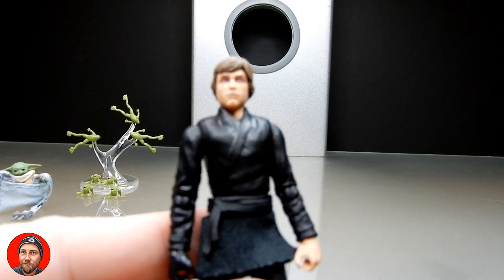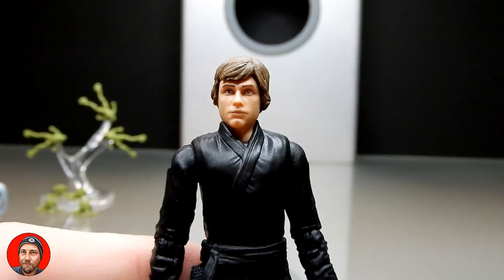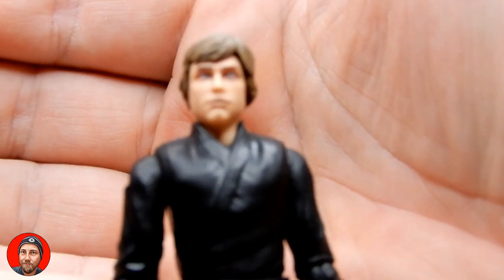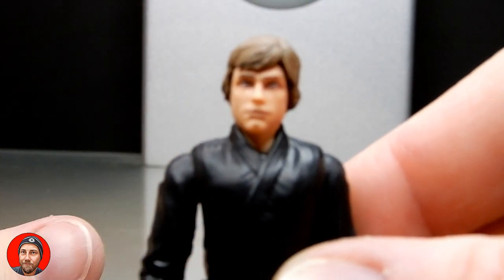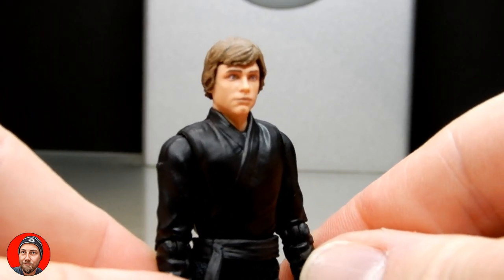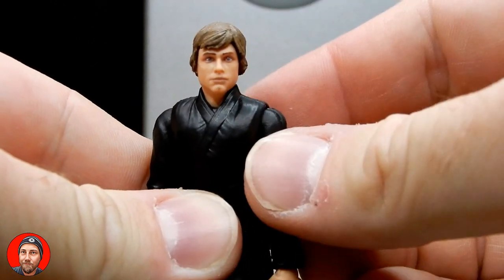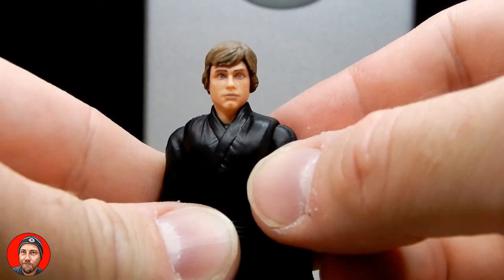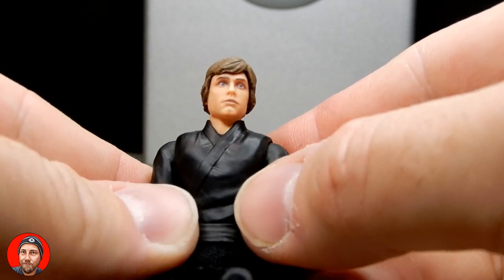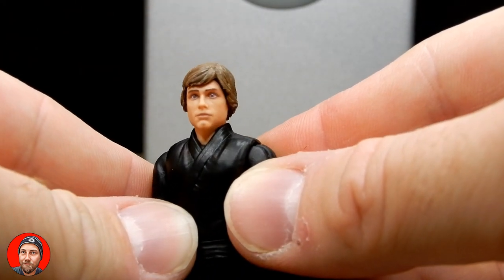The head sculpt looks pretty nice. That's about as close as I'm going to get with my camera. It's a reasonable-looking Luke — I think that looks pretty solid. Maybe a little bit doe-eyed, but that's all good. Even just a slight little mark there for the dimple on his chin. Little details like that really count.